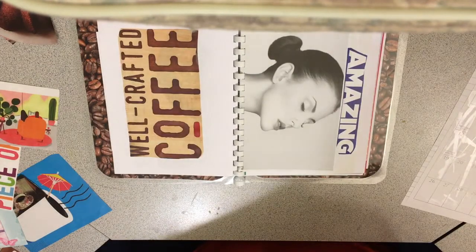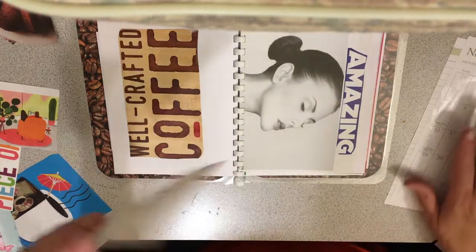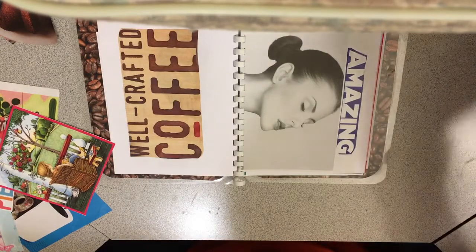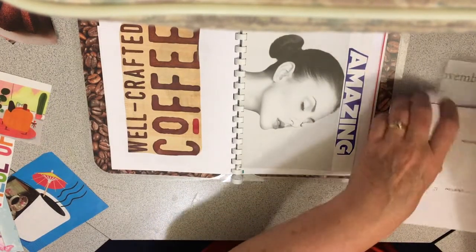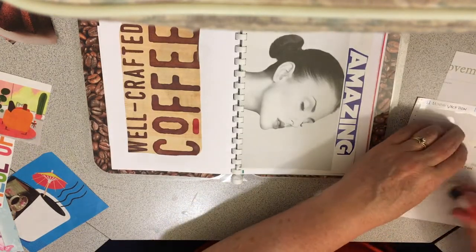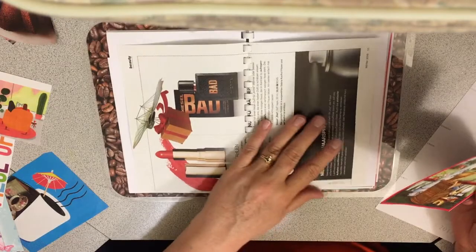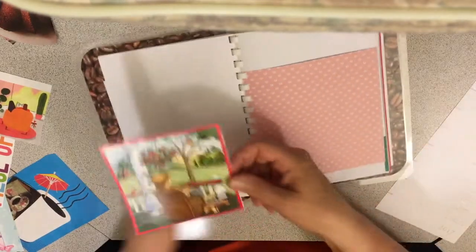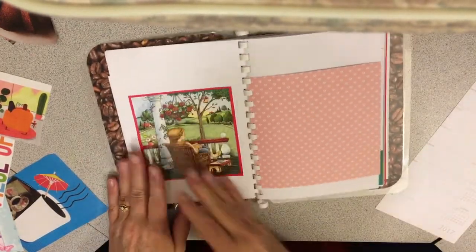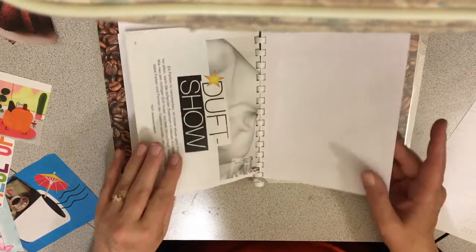Years later I quit putting sugar in it and just had it with creamer — flavored or regular, it didn't matter. Then my sister teased me about not drinking it black, so I quit the creamer and started drinking it black. I grew more fussy but also grew to love coffee even more. Now I don't like cream or sugar in it — the only exception is if I'm buying a frappuccino or a fruit coffee drink.